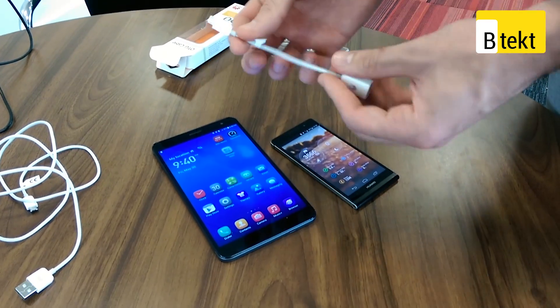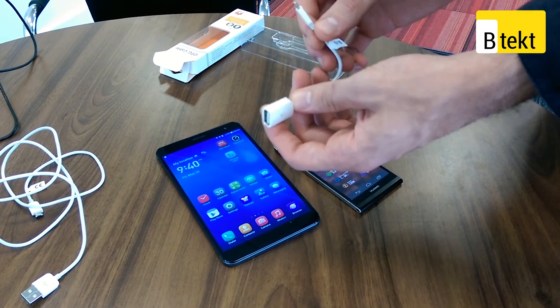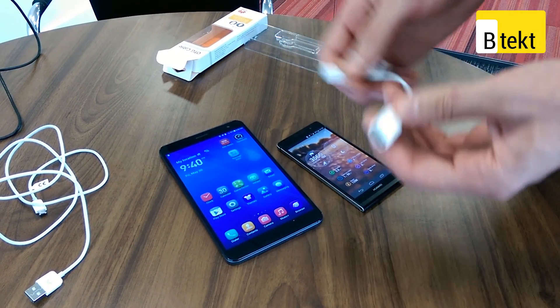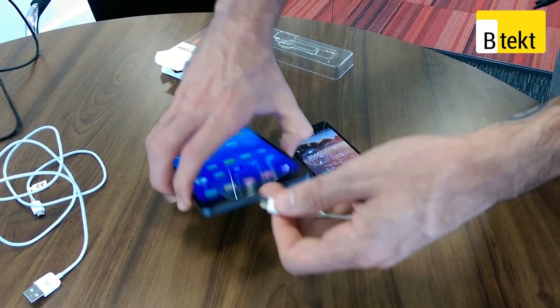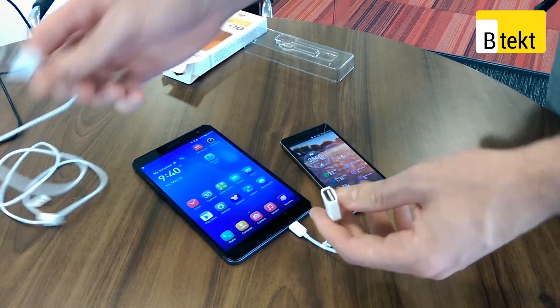The first thing you're going to need for the reverse charging is one of these. This cable is a Huawei female USB to male micro USB cable. Stick this into the bottom of your Huawei MediaPad X1.